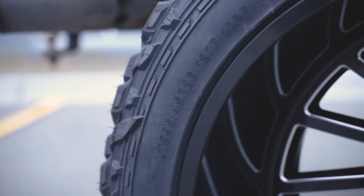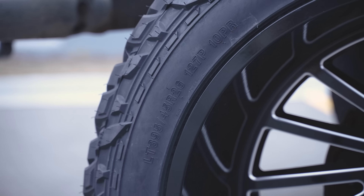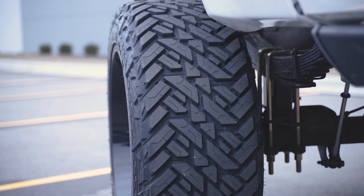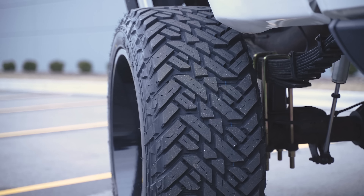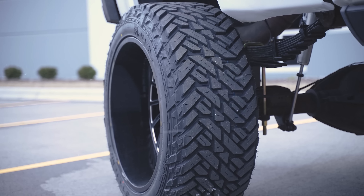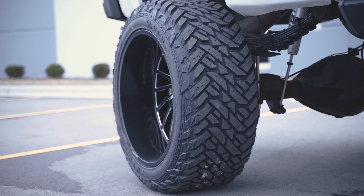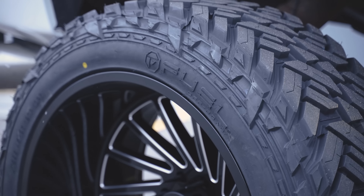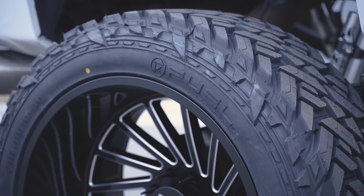We've got this bad boy wrapped in a 395-45R26 Fuel Gripper MT. In standard terms, that's a 40x15.5, which gives you that square sidewall. It is an MT but it's not super aggressive — Fuel really designed this to be more of a show tire than anything, and that actually helps with clearance.